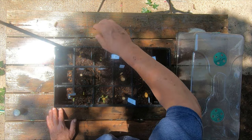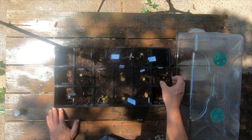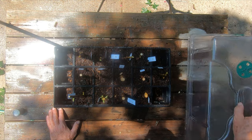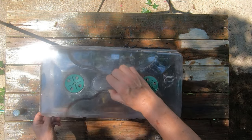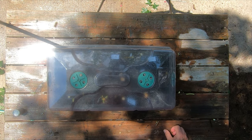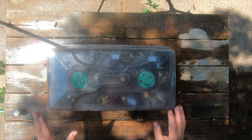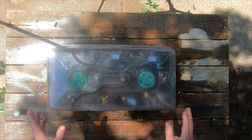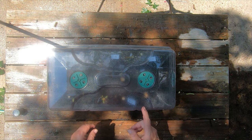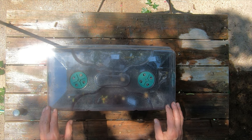I like starting these in the root maker trays - I'll put a link with a discount code if you're interested. Once they make roots they fill out and start root pruning, making a good full set of roots before I move them up into bigger containers. This seven-inch dome fits perfect on top of the root maker tray. I'm going to set it in the backyard in full shade where it never gets any direct sun but gets lots of natural light.